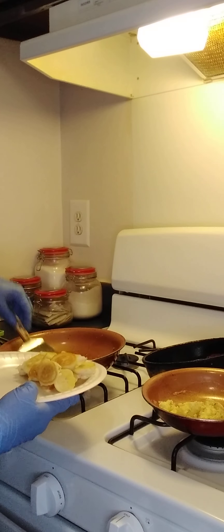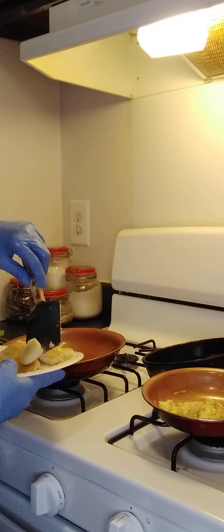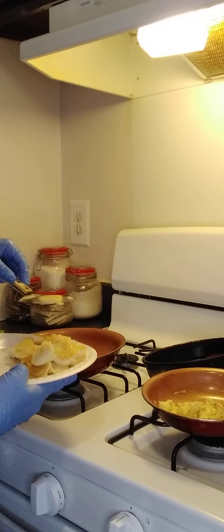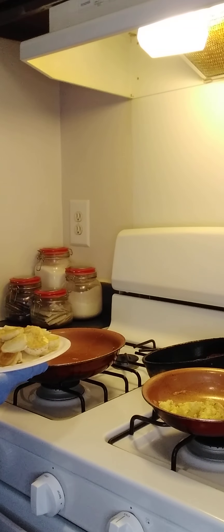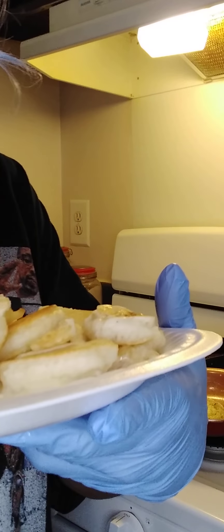I'm definitely not gonna eat all these — I wish I had someone to share with. This is a whole banana, guys. Honestly, I think one banana is good for two people. I sliced up a whole banana and it took up like half my plate. So it's definitely enough to feed two people. I'm gonna eat as much as I can.